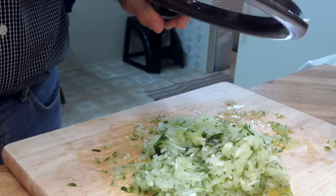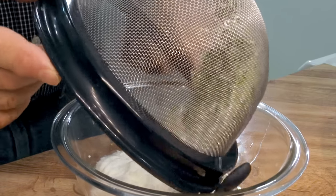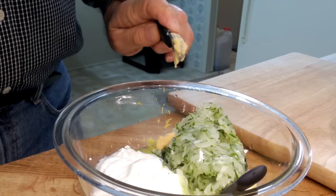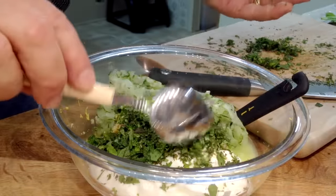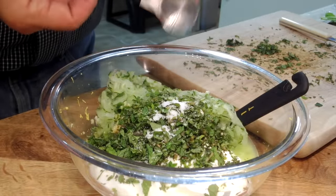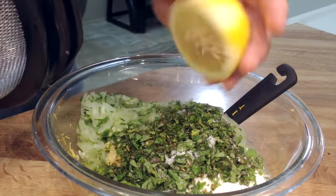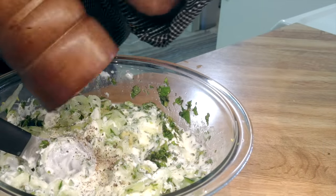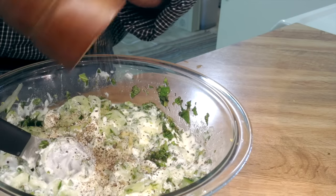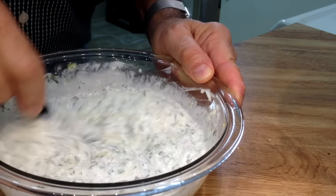I'm going to strain this in a sieve — or strainer, or whatever it's called. Now I'm putting in a half teaspoon of crushed garlic. I'm chopping mint. Putting in three quarters teaspoon of salt. How about a little lemon juice — about half of this lemon. I almost forgot the pepper — maybe a half teaspoon. You know, it looks kind of like a tzatziki sauce.